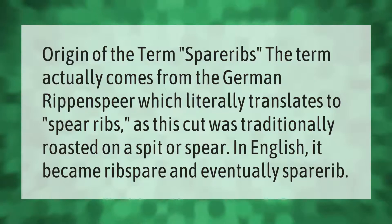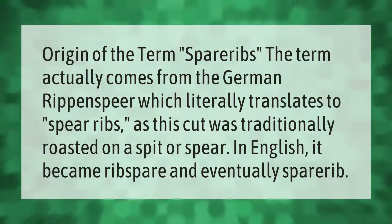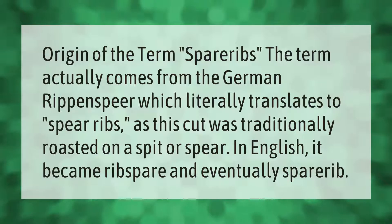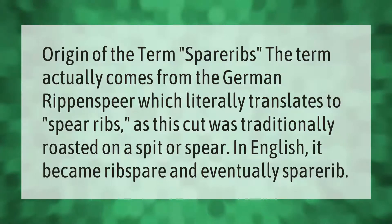The term 'spare ribs' actually comes from the German 'Rippenspeer,' which literally translates to 'spear ribs,' as this cut was traditionally roasted on a spit or spear. In English it became 'rib spare' and eventually 'spare rib.'